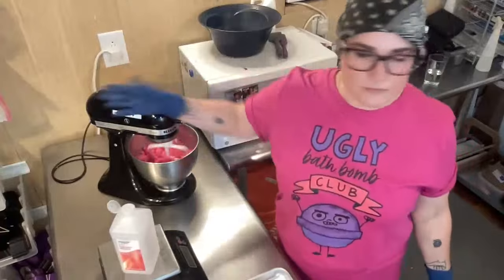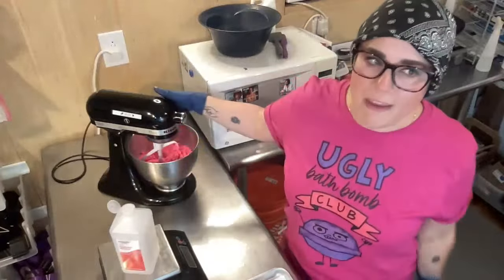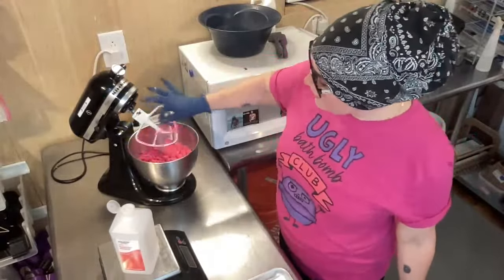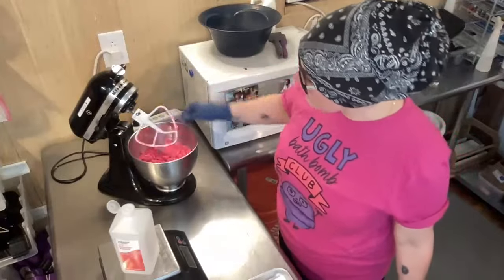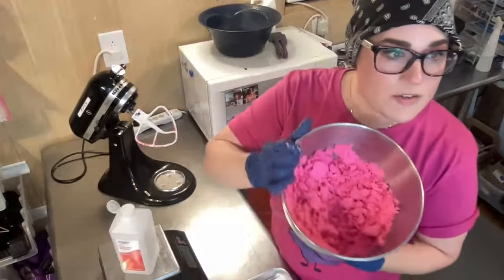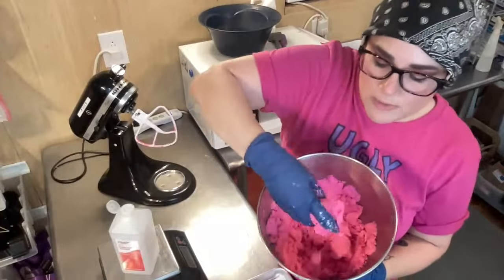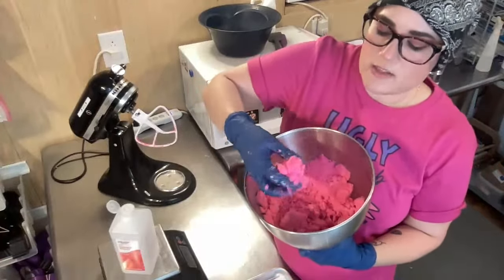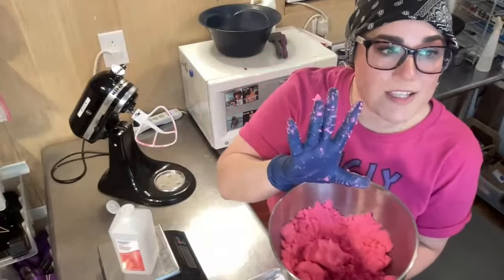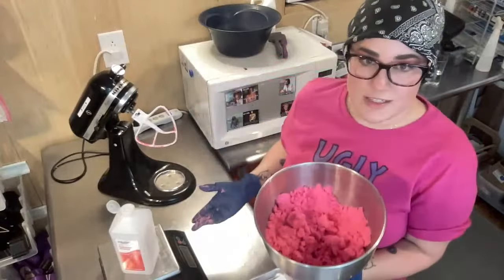I'm not really paying that close attention to the amount — I'm just looking for the texture. Right now I have 62 grams of rubbing alcohol in. This texture is a little crumbly — it's holding together into a clump when I let go, but it is kind of sticking to my glove. So this is a little bit past what I would use for pressing texture, and it might be a good scooping texture.